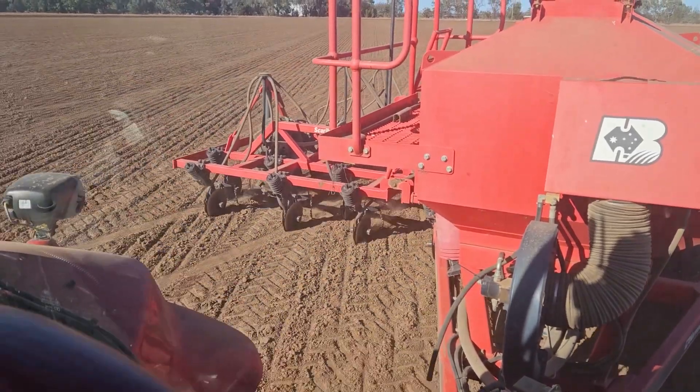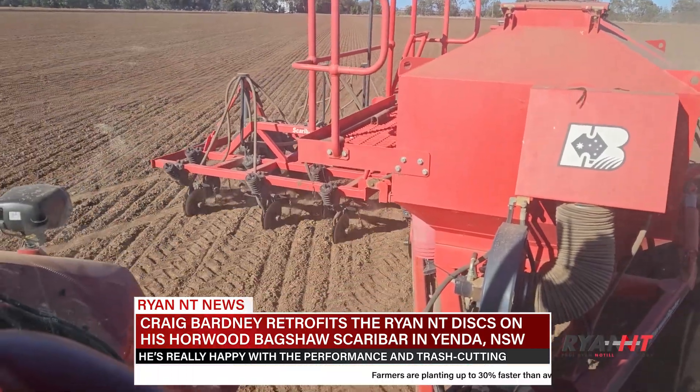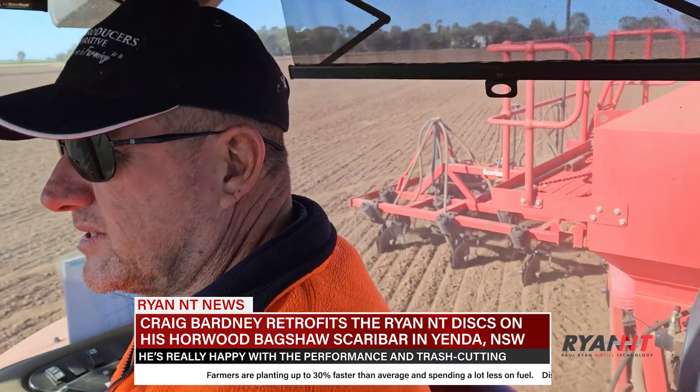Overall you're happy with the discs? Oh yeah, absolutely. I'm glad I bought them, yeah I really am. They've been a good investment.